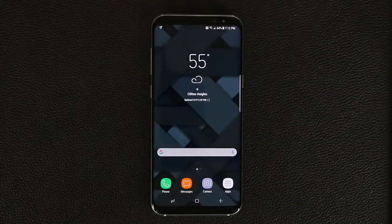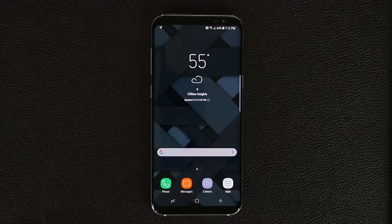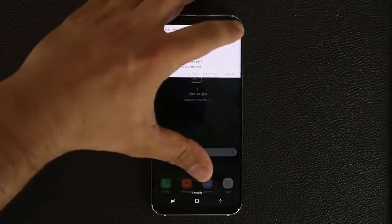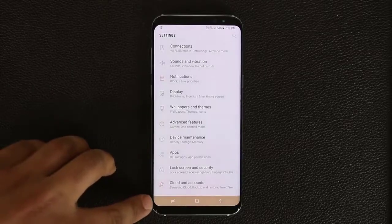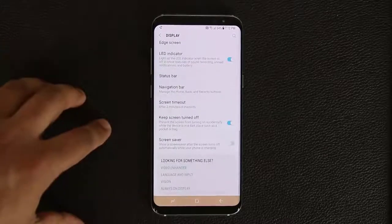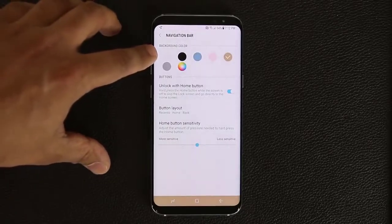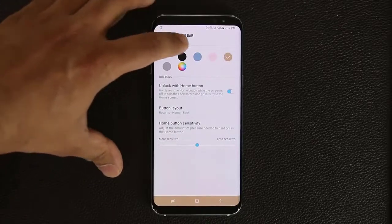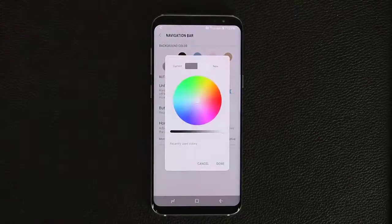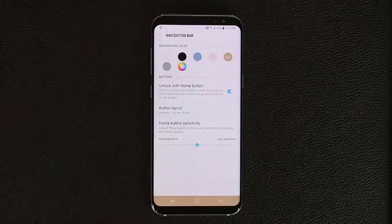The first thing I want to share is how to customize the navigation button colors at the bottom. Right now it's in transparent mode, which is the normal mode you see on the home screen, but when you go into settings the color changes. To change it, go into Display, scroll all the way down, tap Navigation Bar, and from there you can pick any color — preset options are available, or you can tap to choose any custom color you want.